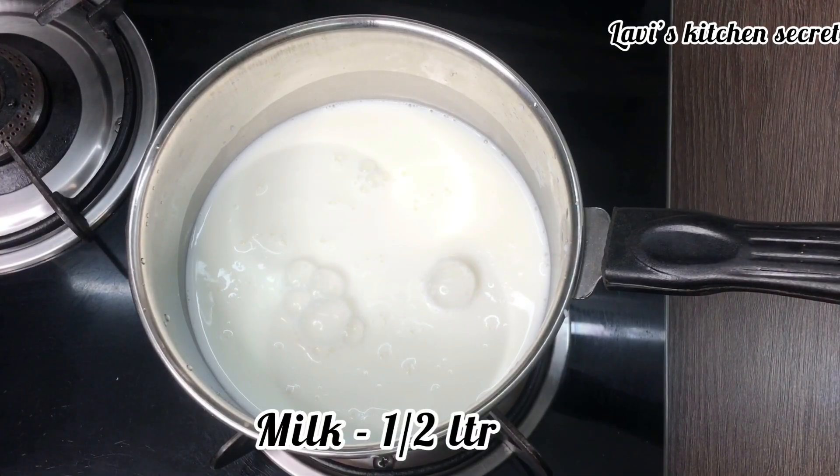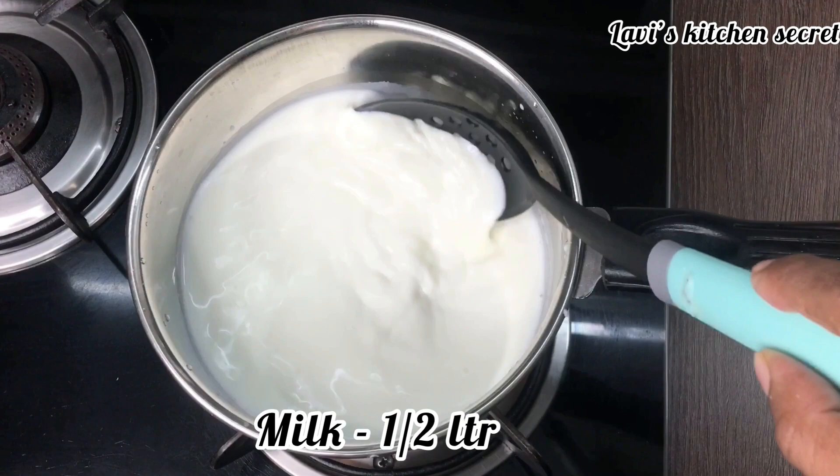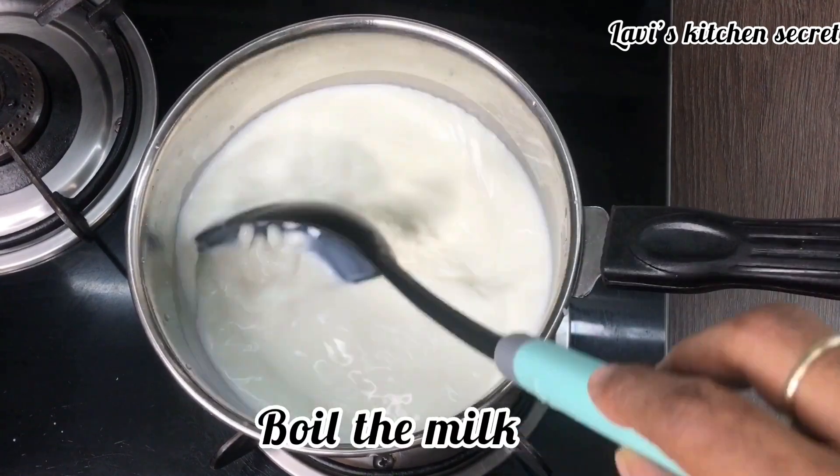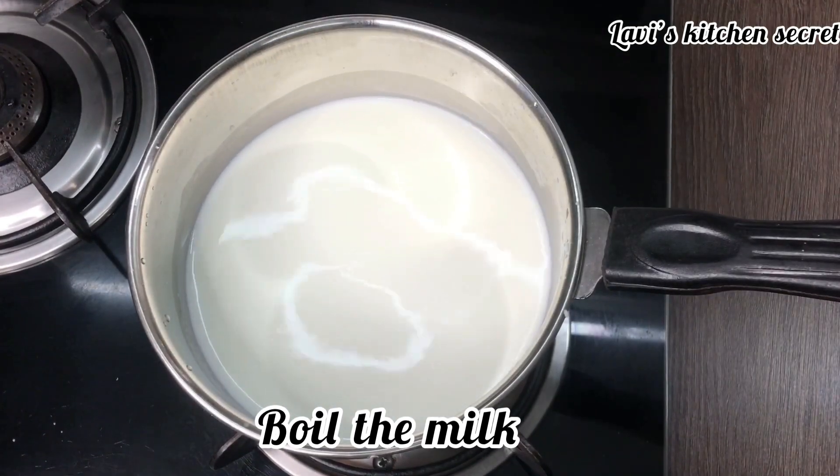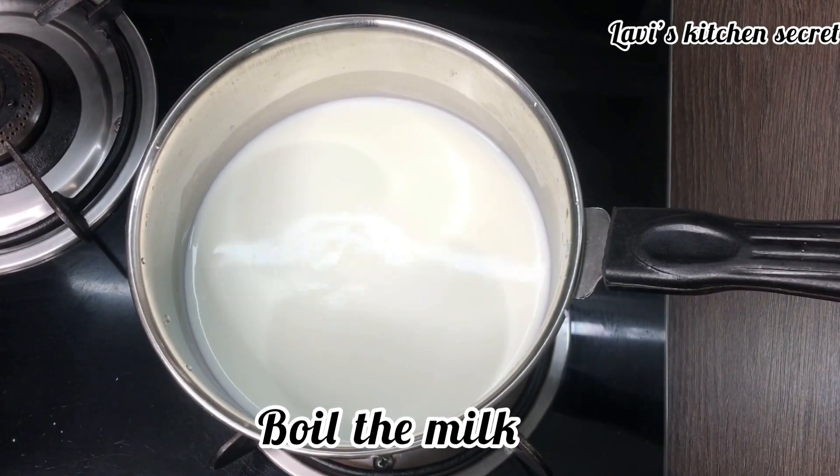First, we will keep the caramel pudding for a half liter of the milk. We need to keep it in between. This can be a cream layer from the bottom.